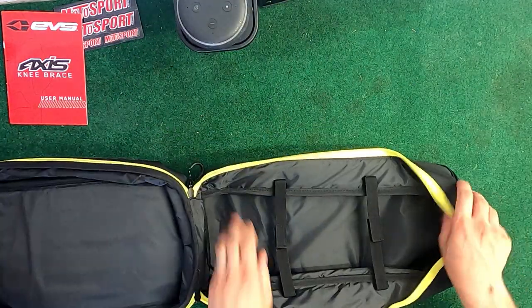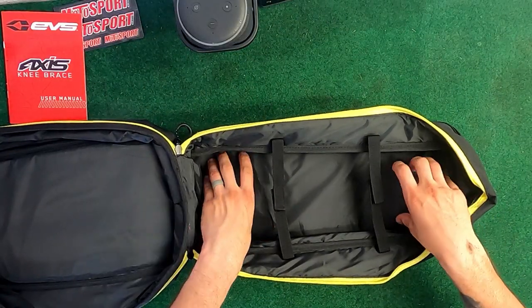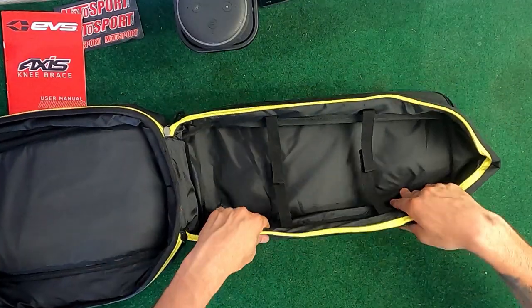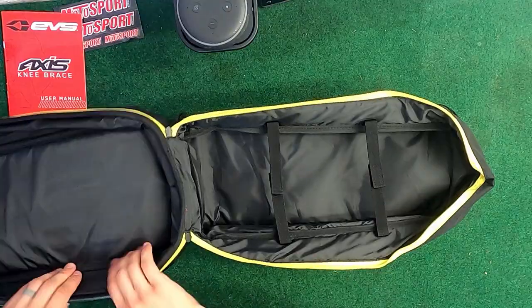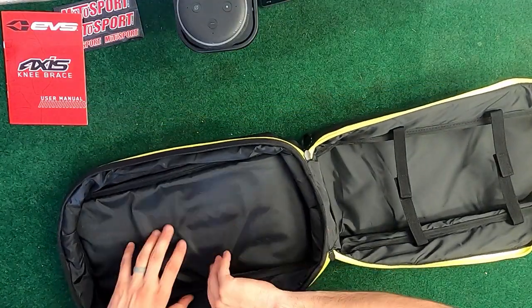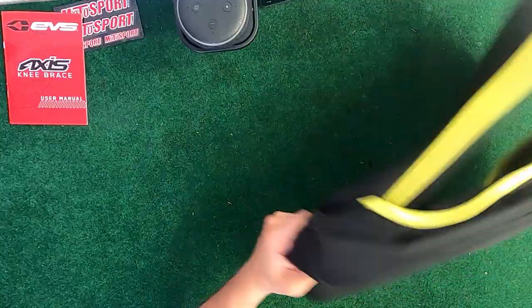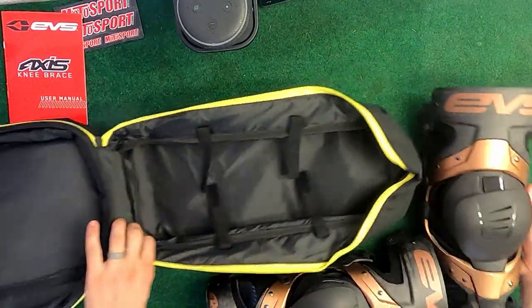No stickers unfortunately. Opening it up, there does look like there's a strap here to kind of separate the bottom brace from the top brace however you organize it. The depth looks to be about four inches on one side and about three inches on the other. It doesn't look like there are any extra pockets — it's just the bag itself.